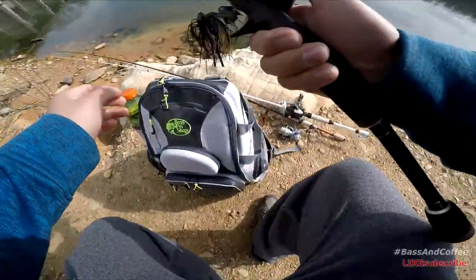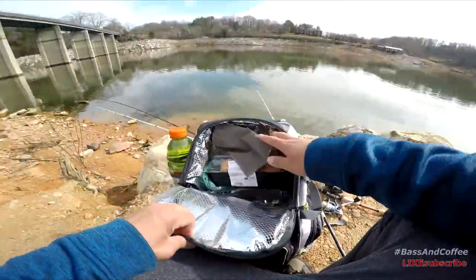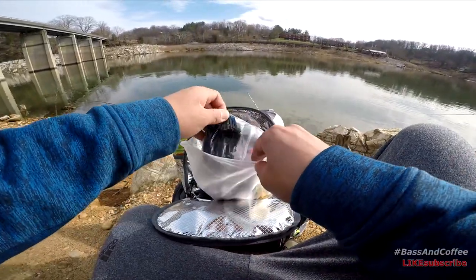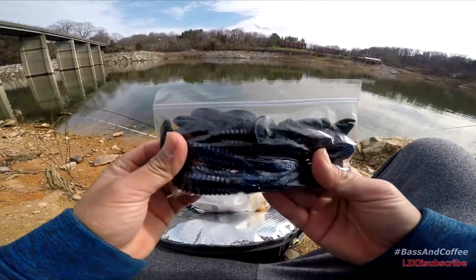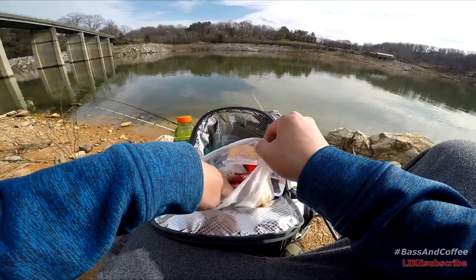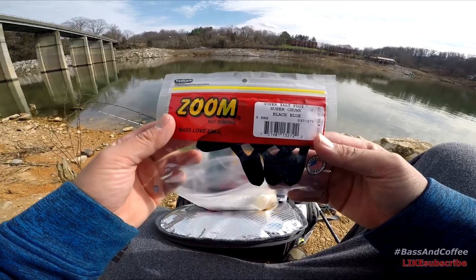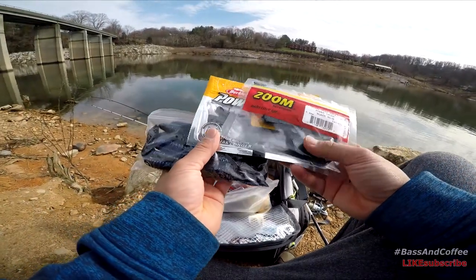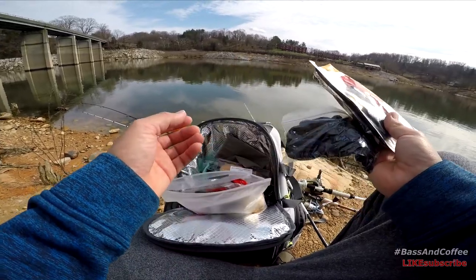Alright guys, gonna switch to a black and blue green pumpkin jig. Got me a sandwich in here. I want you to comment below which one you prefer: Beaver Tail, Berkeley Jigger Crawl as a trailer, or Zoom Super Chunk — black and blue. I think these three baits are pretty good for the winter because they don't have that much action to them. If you're in the summer or spring, you want to use a Rage Crawl.